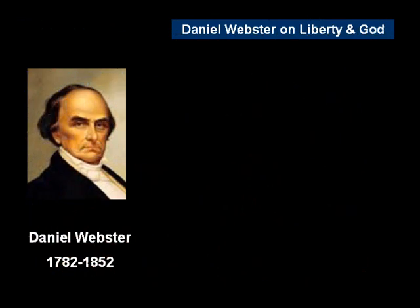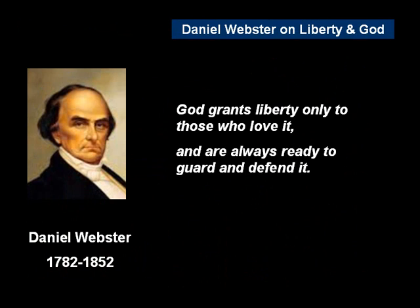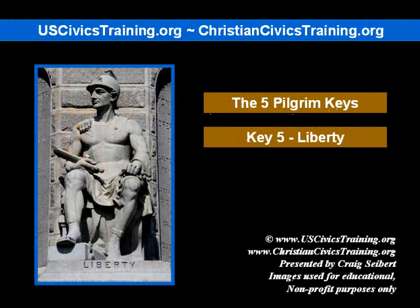Finally, to conclude with Daniel Webster on Liberty and God, who spoke at the Bicentennial — the 200th anniversary of the Pilgrim's Landing: 'God grants liberty only to those who love it, and are always ready to guard and to defend it.' Does that define you, and does that define our generation? My name's Craig Seibert. Thanks for listening.